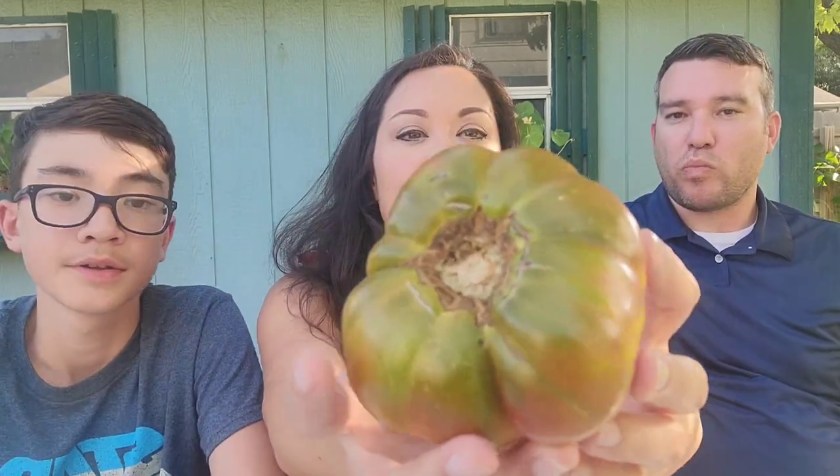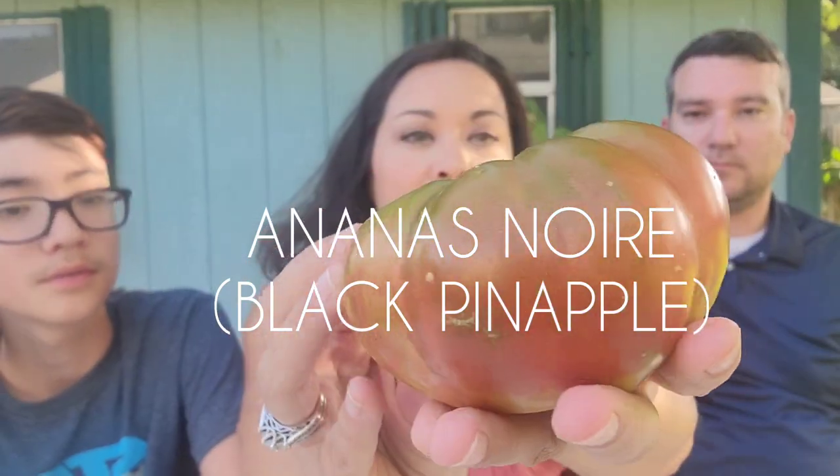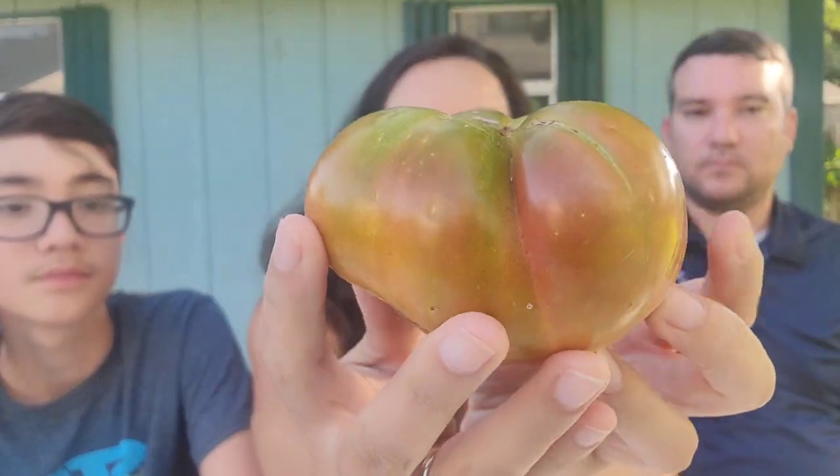Not bad. Ananas Noir, or Black Pineapple. It's been a while since we've tried this one — I grew it a few years ago. I think it's going to be sweet with some earthy flavors, but we'll see. Henry was excited for this one the most — he just likes the name. Because he likes pineapple. This is really pretty on the inside. That is really cool looking.